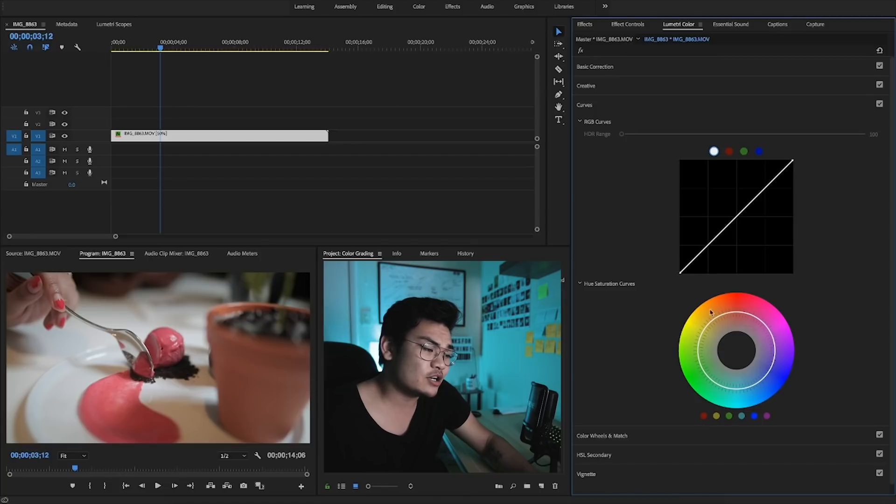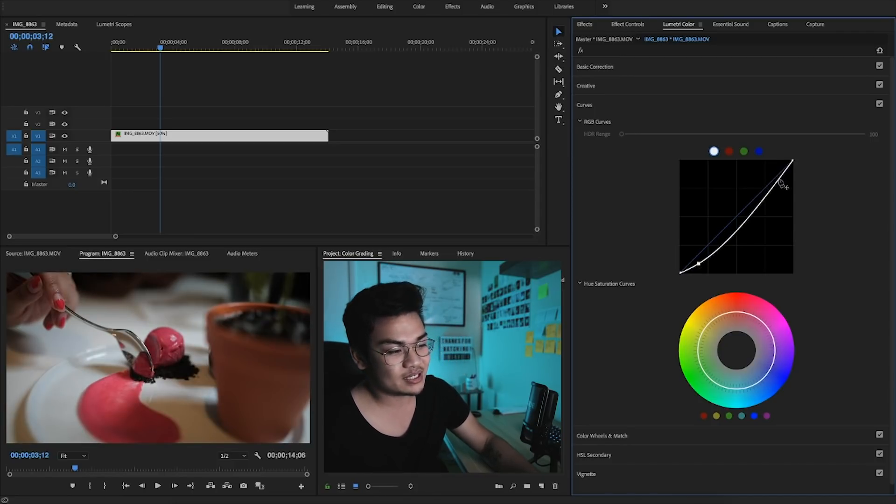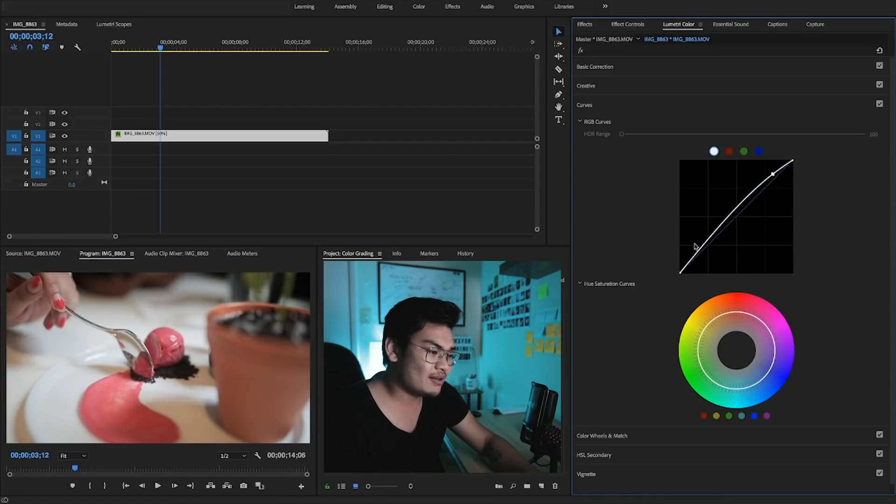Now we're going to jump into the curves, and this is where we talk about RGB and CMY. The highlights and whites are up here and the shadows and blacks are down here. If you ever want to make anything darker, you bring it down; if you want to make it lighter, you pull it up. This central line is basically the zero point, so you're going to want to work around this line.